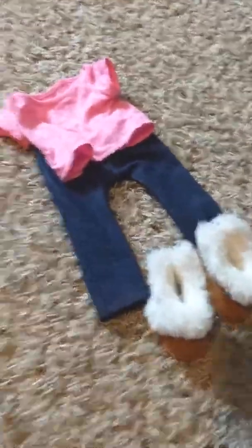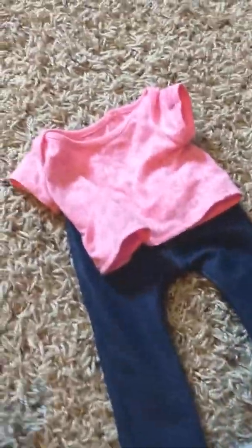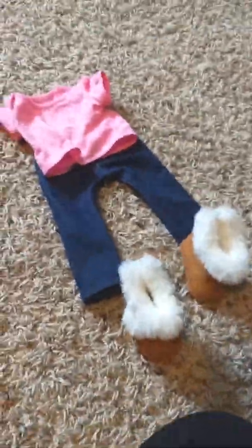So here is my doll's outfit and now I'm going to take the blindfold off. Oh my, this is okay. I don't know if I like this shirt with these. It's pretty good though. Okay, now I'm going to put it on my doll.